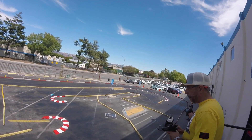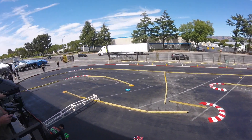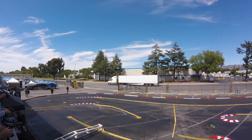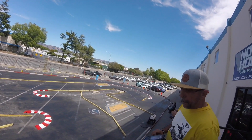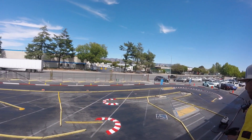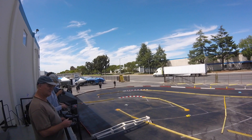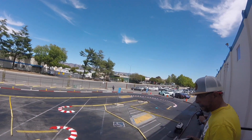Honestly, had it been any of the other chassis I've driven here, I would have broken arms, caster blocks, and knuckles. With the BD10 it was usually a two-for-one — caster block and knuckle, or C-hub and knuckle. With this one I only broke one thing, so it's definitely more durable. That said, if you're crashing that hard you should slow down, learn how to drive first, then learn how to go fast.